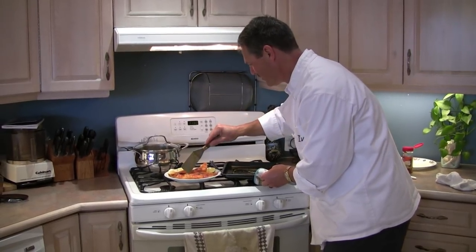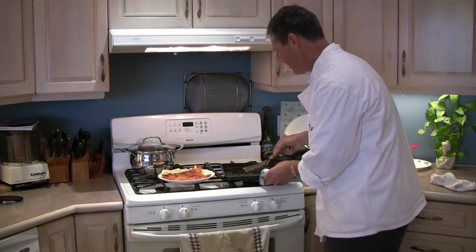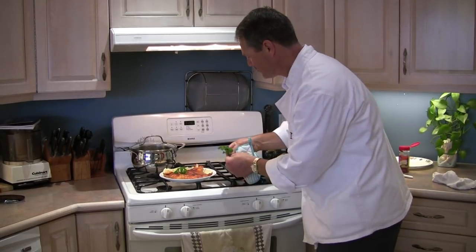They're cooked to perfection. And if you have some company coming over, you can add a sprig of parsley or two.